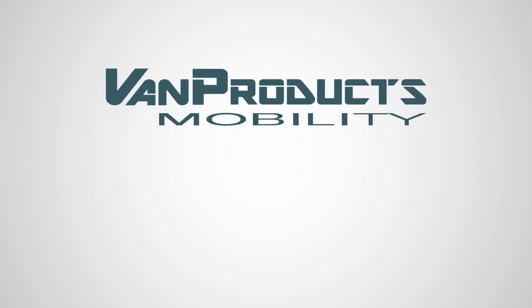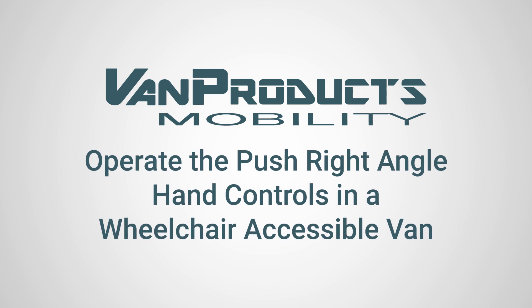Hey y'all, welcome back to Van Products How To. Today I'm going to be showing you how to operate the Push Right Angle Hand Control System.